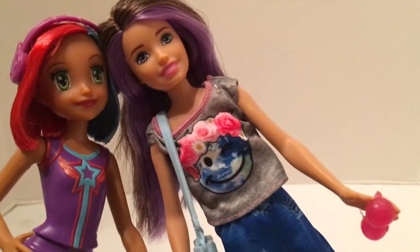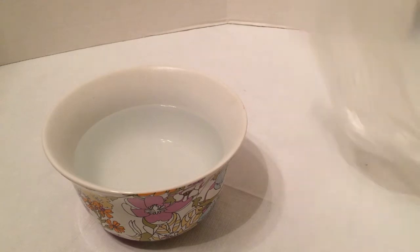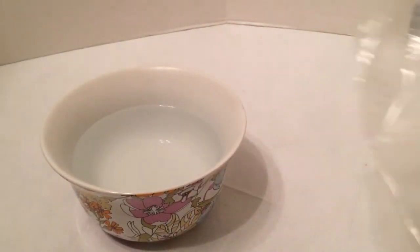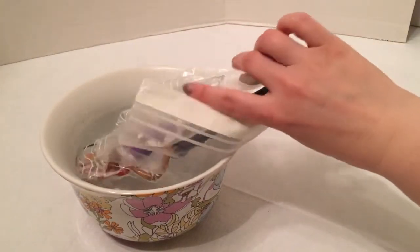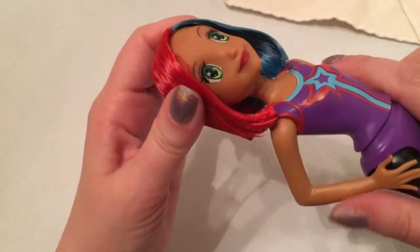Let's compare skin tones. I'm pretty sure Skipper is going to be way too fair — yep, not even close. But Skipper's friend seems like a pretty good match. Let's compare hand to face — I think this is going to work! So let the head swap commence. For head removal I've seen plenty of people online do this with seemingly no effort, but I need a plastic bag and a bowl of boiling hot water — parent supervision required! I'm going to go with this girl first.